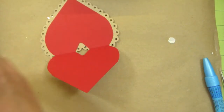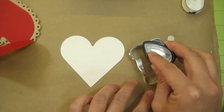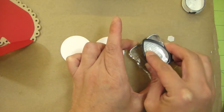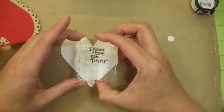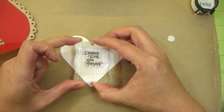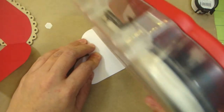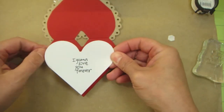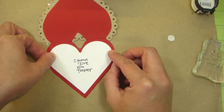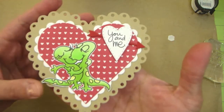Now I'm going to start with the inside. The inside is pretty simple — all I did is cut a smaller heart using the Spellbinders Nestability Classic Hearts. The sentiment I'm going to use is also from the same stamp set, and I love what it says: 'I wanna love you forever.' I think that is so cute. So I'm going to go ahead and place some adhesive and place it on the inside of my card. It went pretty quick since I had everything cut out already. This pretty much sums up my card — I hope you liked it, and thank you again for watching.